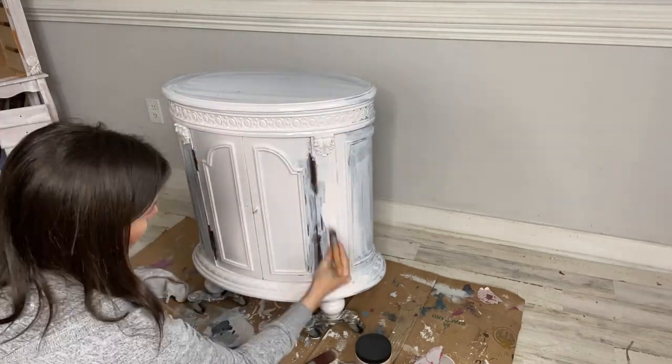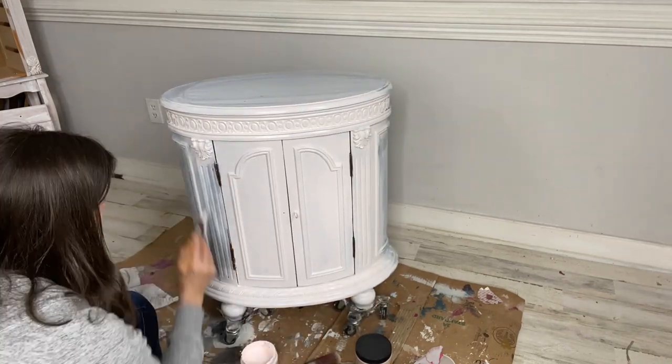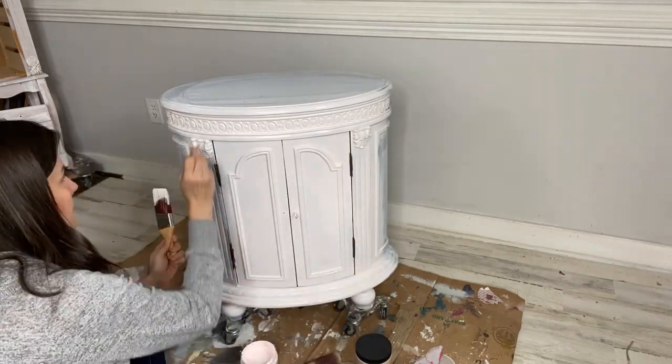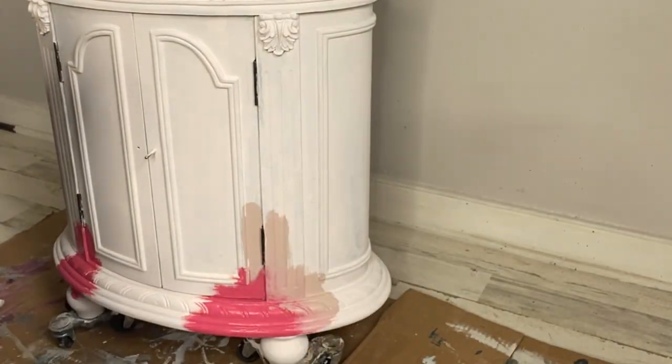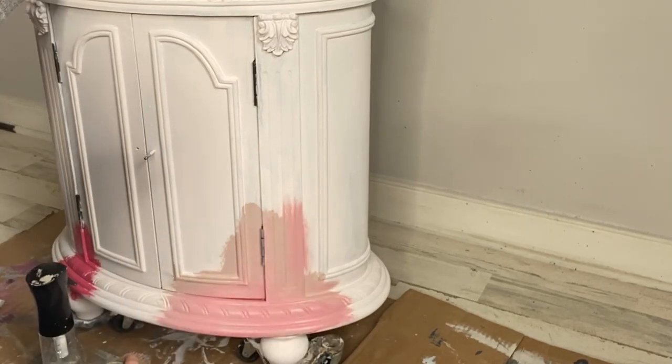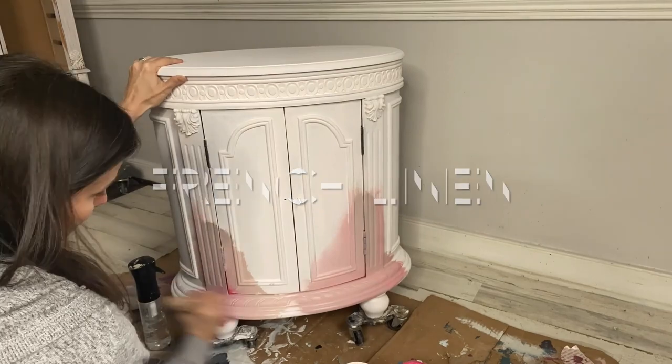I covered the entire piece with one coat of Pink Champagne — this will be my base color. For this ombré blend, I started with Peony in the recessed areas, then moved into Tea Rose, blending it in with the Pink Champagne as well as a tiny bit of French Linen.